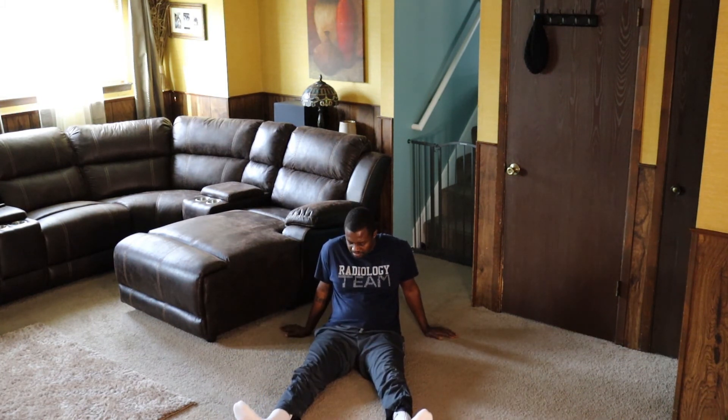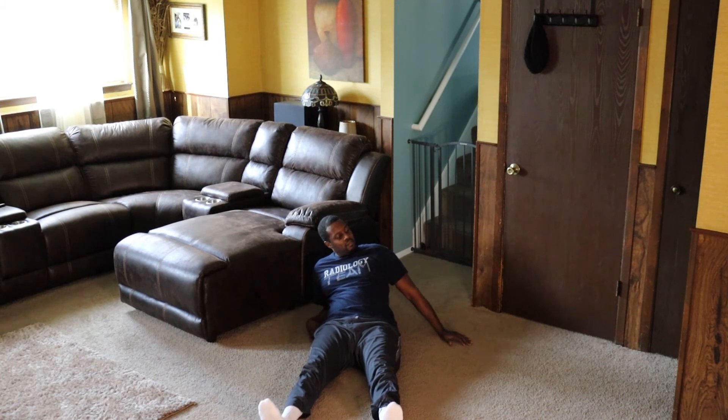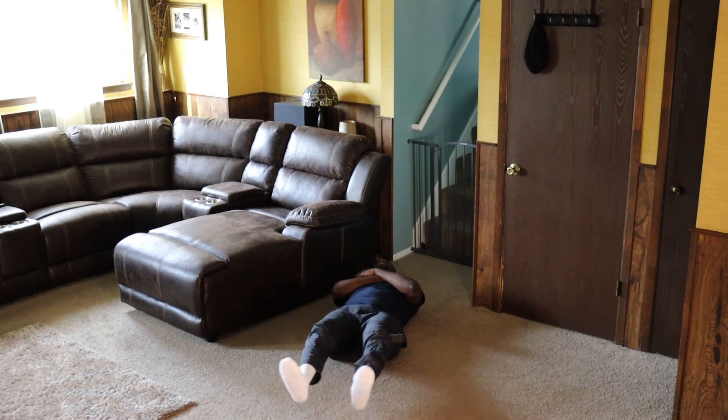This last exercise I think everybody should be familiar with because I think they're teaching it in children's school. We're going to lay on our backs, lift the legs up six inches, and open and close. Ready? Let's go — 1, 2, 3, 4, 5, 6, 7, 8, 9, 10.